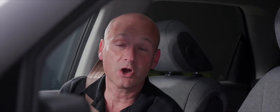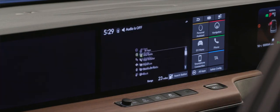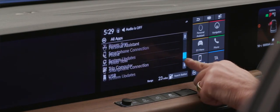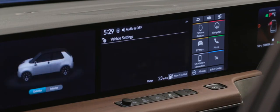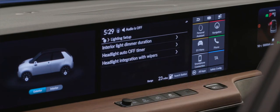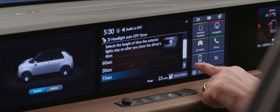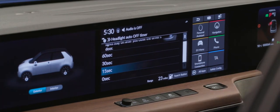We can choose how long — or if at all — we want the headlights to stay on after closing the driver's door. Go to all apps, scroll to vehicle settings, then tap lighting setup. In there, the auto headlight off timer gives choices of 60, 30, 15, or 0 seconds. I'm happy with 15 seconds.